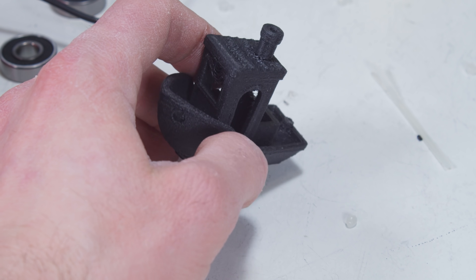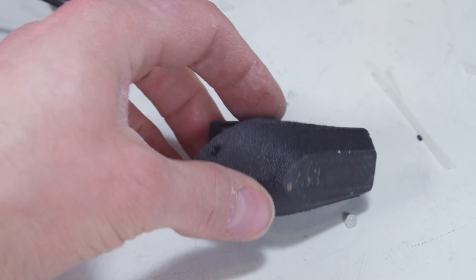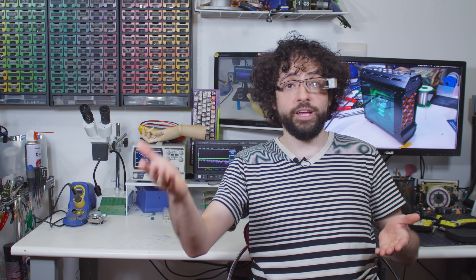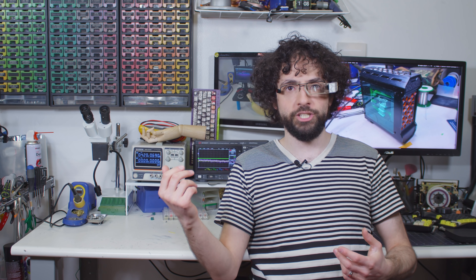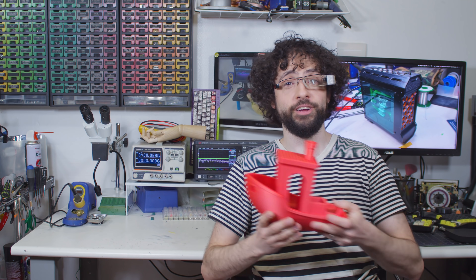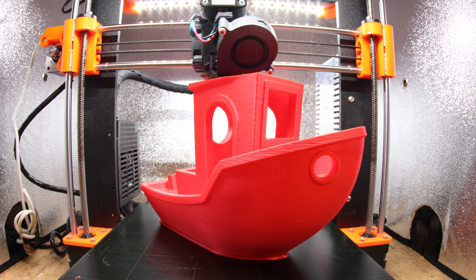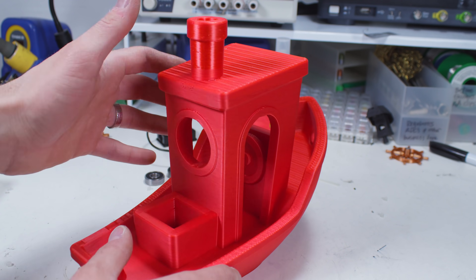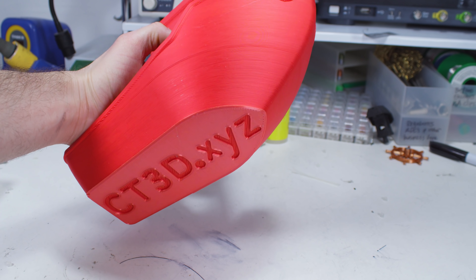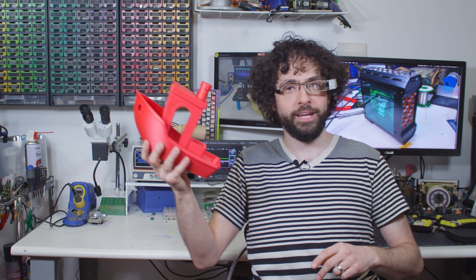Number 2: 3D Benchy. You have certainly seen this one before, but can you imagine a more iconic print for your printer? Hardcore vets of 3D printing use this model for bragging rights, but every maker should be able to run off a very decent Benchy. It's great to monitor your settings, fix loopy bridging, and generally spot problems. It prints fast, so you can tweak settings afterwards and run again. Boat!